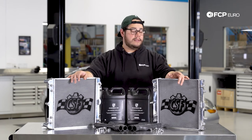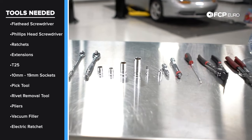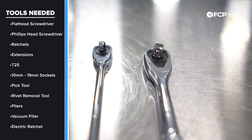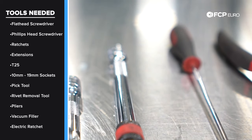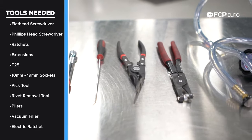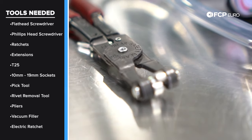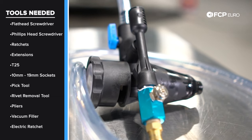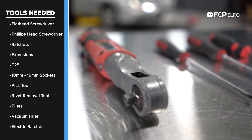Before we get started, let's take a look at the tools we're going to need. We have a couple of basic tools for the bumper removal and radiator replacement: an array of screwdrivers — Phillips and flat heads — different size ratchets including 3/8 and 1/4 inch drives, various sockets and extensions ranging from T25 to 13 millimeter, a 10 millimeter socket, and 16 and 19 millimeter sockets to change the ports on one of the radiators. We also have a pick tool, a rivet removal tool for the fender liner rivets, and hose clamp pliers for removing and installing hose clamps. Nice-to-haves include the Air Lift 2 vacuum filler for filling the coolant system and an electric ratchet to make removal of screws and bolts quick and easy.